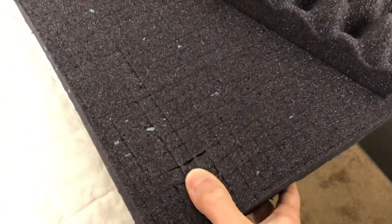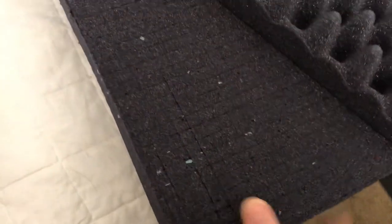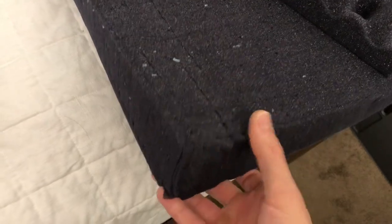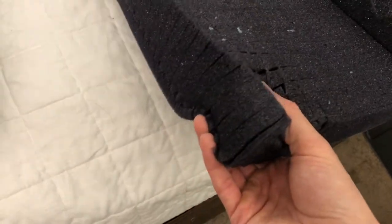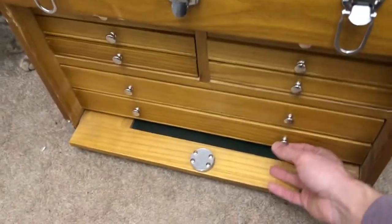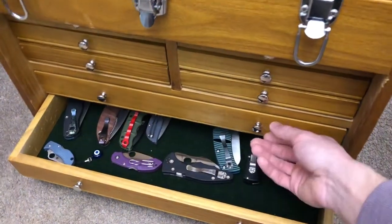You can pick it apart. This particular one is cut to half inch, so these are about 12 millimeter squares and apparently is cut all the way to the edge. So I'm going to resize it to fit this case and put my knives in there.